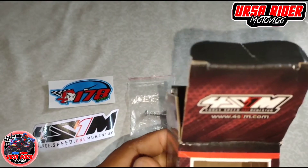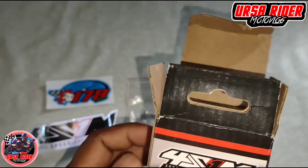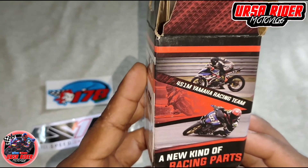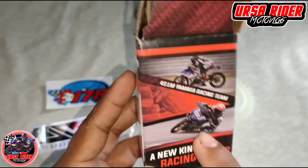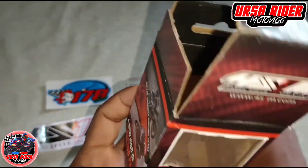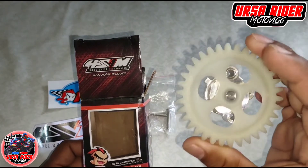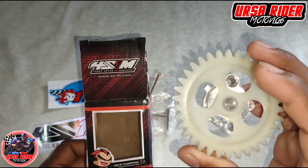Itong High Flow Oil Pump ni 4S1M is good for racing — ito yung ginagamit nila sa mga motor na kinakarera ng 4S1M Yamaha Racing Team. So para sa akin, gusto ko lang ding subukan yung oil pump na to kasi yung stock natin medyo mahina na talaga yung bigay ng oil. Kaya susubukan natin yung pang racing.